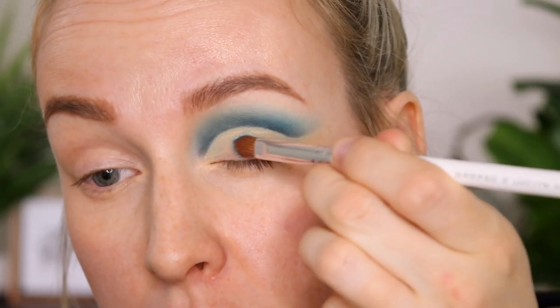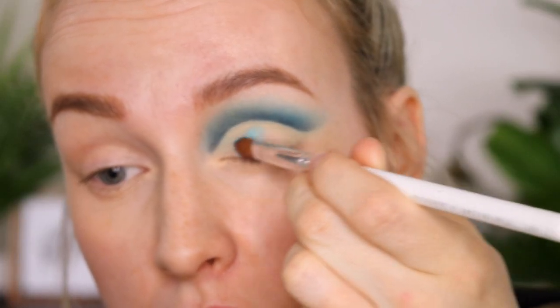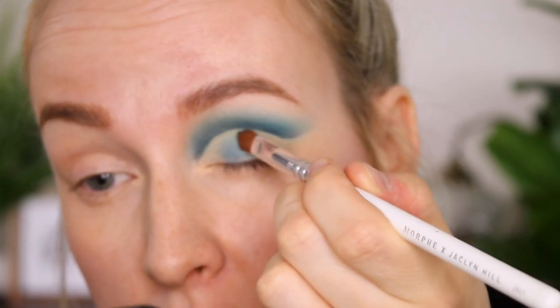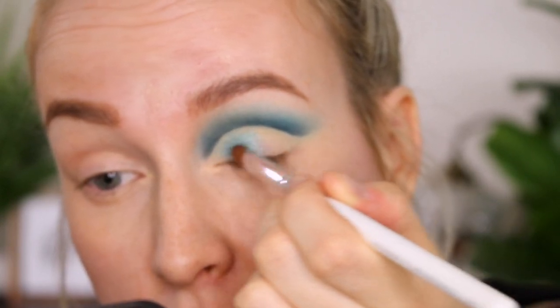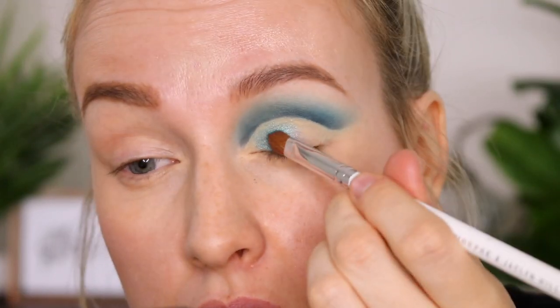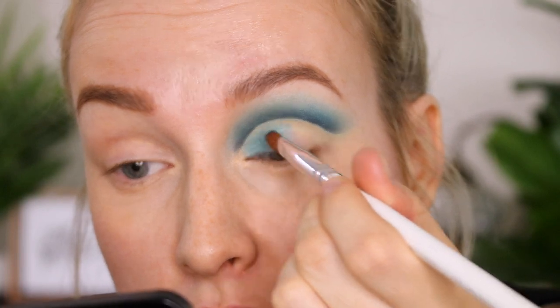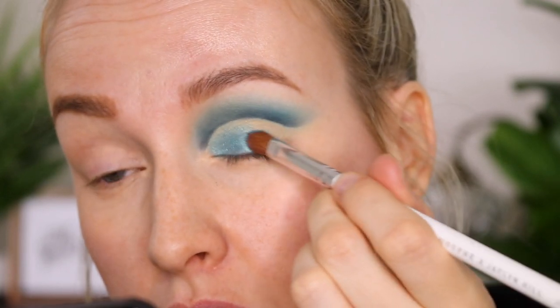Next we're going to use the shade Entitled, which is a beautiful shimmery emerald, and we're just going to pat this on our whole lid that we've kept blank. In pan, this shade has some micro glitter in it and it's a shame it doesn't really show up on the lid — it's still a beautiful color, but not as beautiful as I was hoping for.